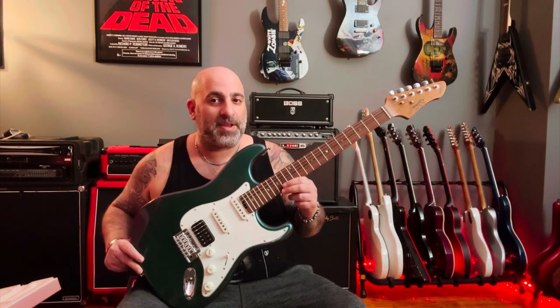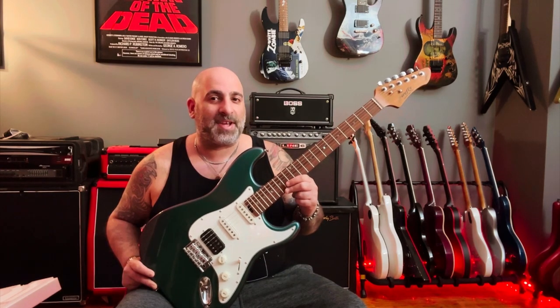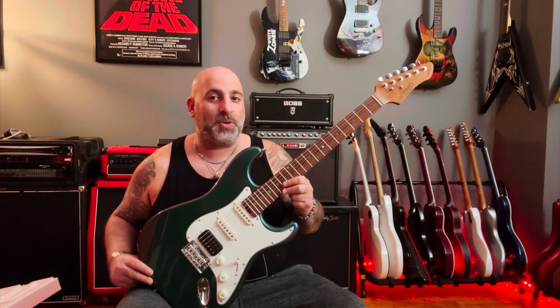Firefly has continued to impress me over the years as they've increased the quality of their specs and the materials they use. I'm excited to tune this up and see how it sounds. I know it's a Strat, but I'm going to tune it to drop D — so let's do it.